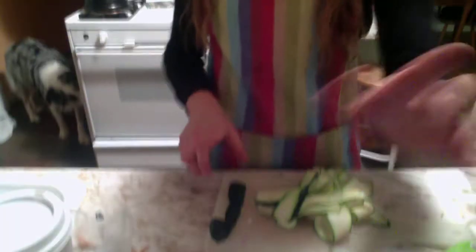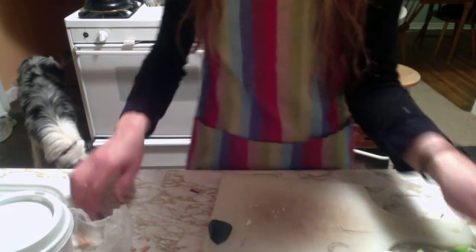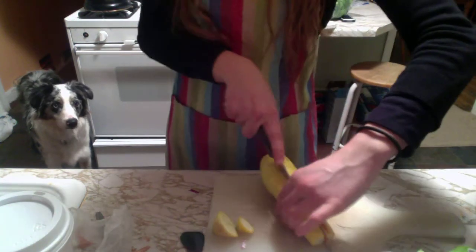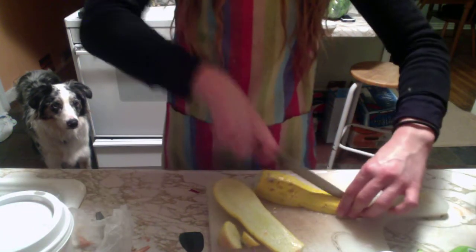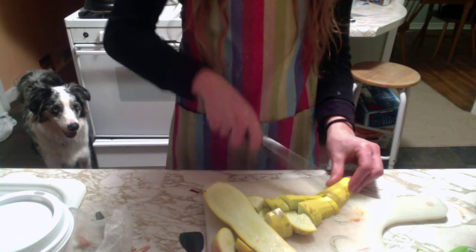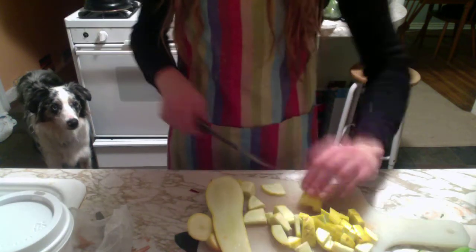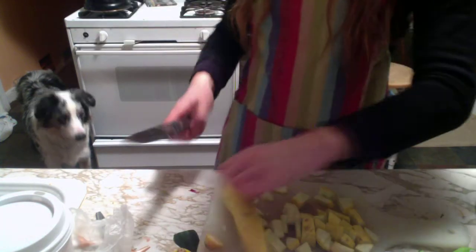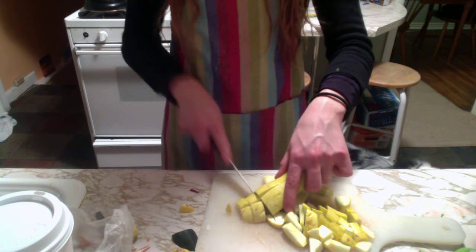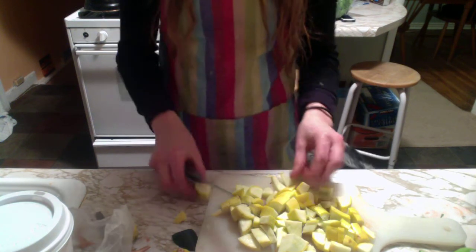We're going to chop up the rest of the stuff that's going in there and set this on the side. Probably dice some up for pasta too. I'm going to slice the zucchini raw — you can cook it with the tofu if you want for flavor, but I really need raw veggies in my diet. I'm trying to be more raw with my diet but it's not really working out because it's winter time and I really want hot foods.